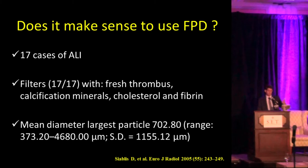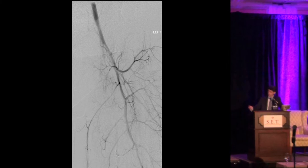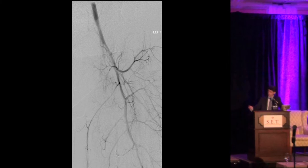Due to the amount of clot burden, we considered using a filter. There is evidence in the literature — like in this study of 17 cases — that all of them had fresh thrombus or debris inside the filters during recanalization of the lower extremity in acute limb ischemia. Because of that, we decided to use a filter. I want to mention that patients with poor tissue reserve — meaning poor tolerance to further ischemia — and patients with large clot burden or a single runoff vessel, where blocking that vessel could result in amputation, should especially be considered for filter protection. We were able to cross the occlusion — it was a fresh clot, very easily with the wire — and place the filter.